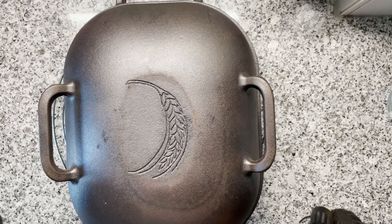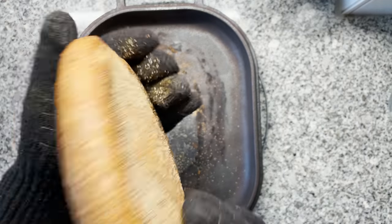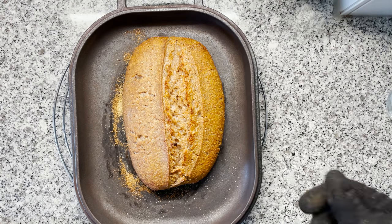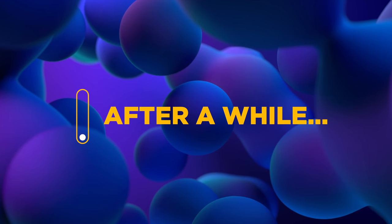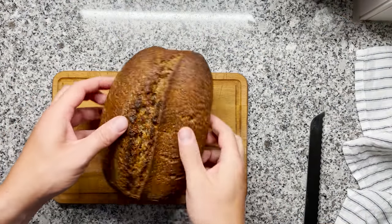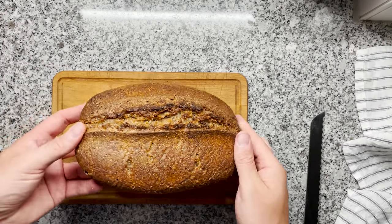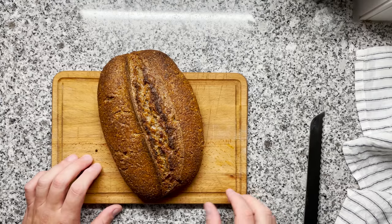Very excited to see the final bread. Halftime — are you as excited as I am? Let's open this. It even opened up a little bit. It smells so sour, just by my nose this is way too sour, but we're going to let it finish baking and then we'll try it and see how it actually tastes.